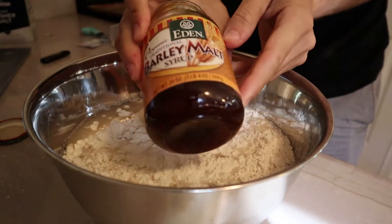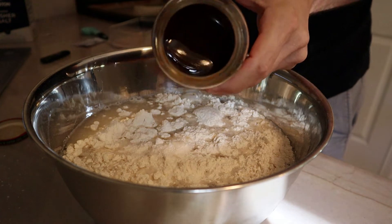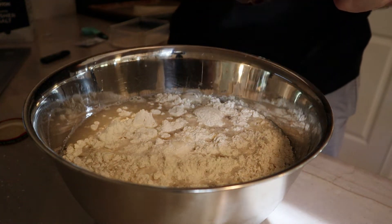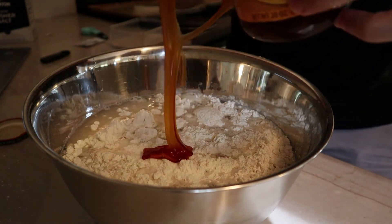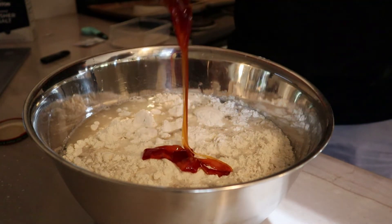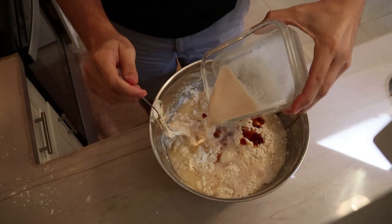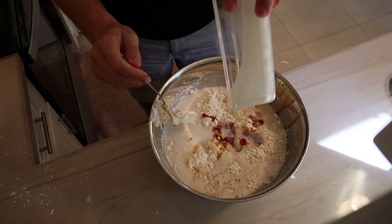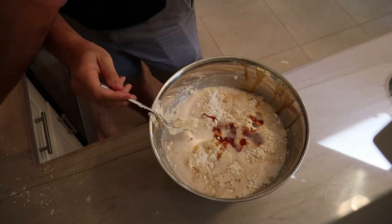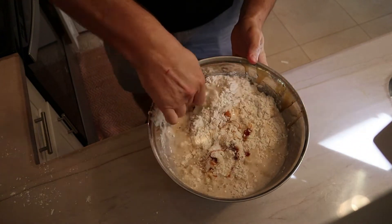I also used malted barley syrup — you can use honey or sugar. This is a very traditional ingredient in New York style bagels and I had some on hand, so I used it. Just two tablespoons will do the job. Once the yeast is ready, add that into the mixture as well. Then I started using a fork to loosely incorporate everything, just to get it started.